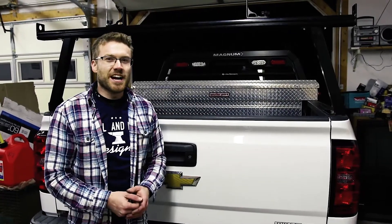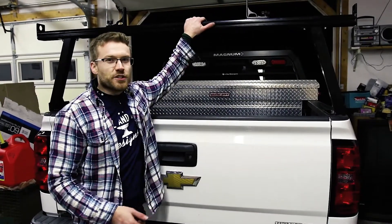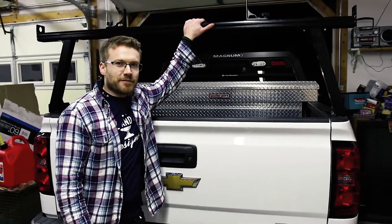What's up YouTube? Cliff here from The Sunday Drive, and today we're going to show you how to install the rear rack from Magnum Manufacturing.